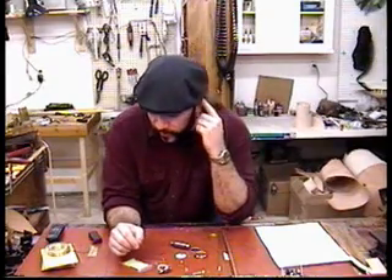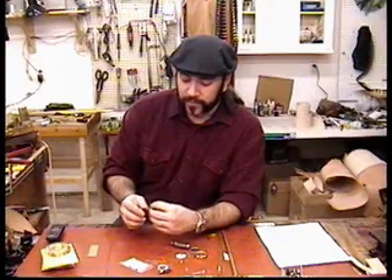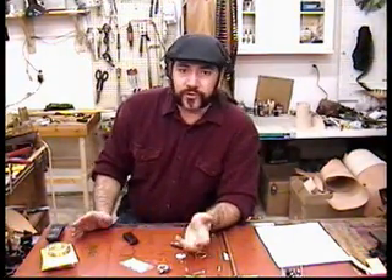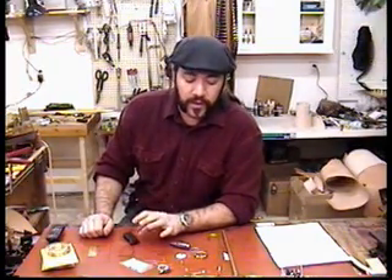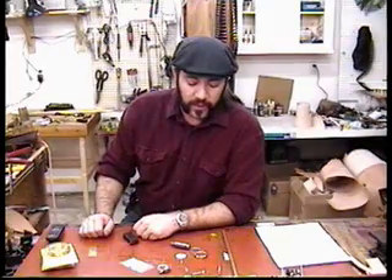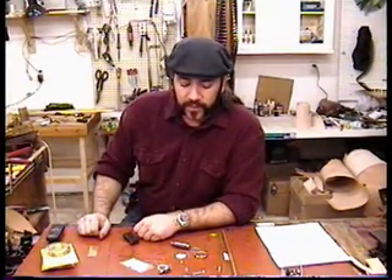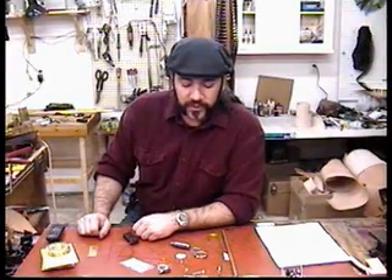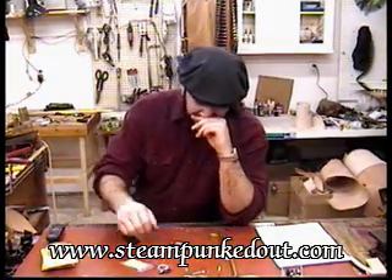Anytime you're going to work modern day things in — like the battery pack and the LEDs — my personal opinion is that it's really important to hide that. Otherwise, you're just sticking some gears on it and calling it steampunk. We want this to look like it's from the right period. My personal feel is that you should try to make it look as though it could have been made during the time period we're talking about. So for the LEDs, I really like to hide those.